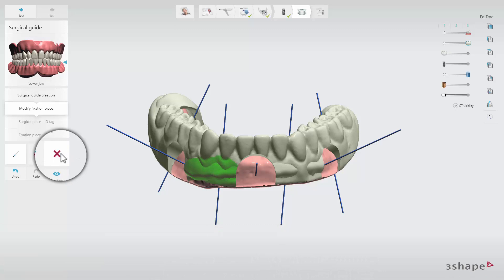To delete the marked areas, click the red Remove icon. Click Preview to see the result when you are done marking.